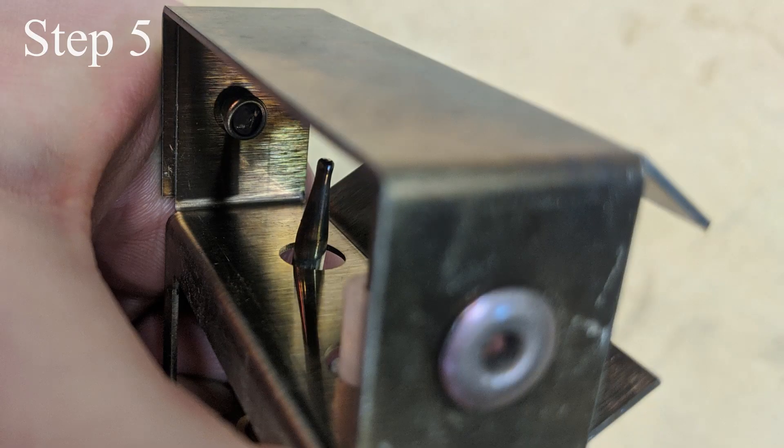Step 5: verify the thermocouple is not contacting the wind guard in any location. The tip of the thermocouple should be centered in the hole of the wind guard as pictured.